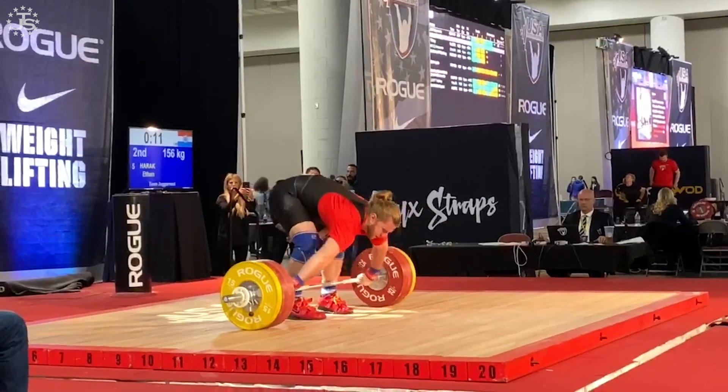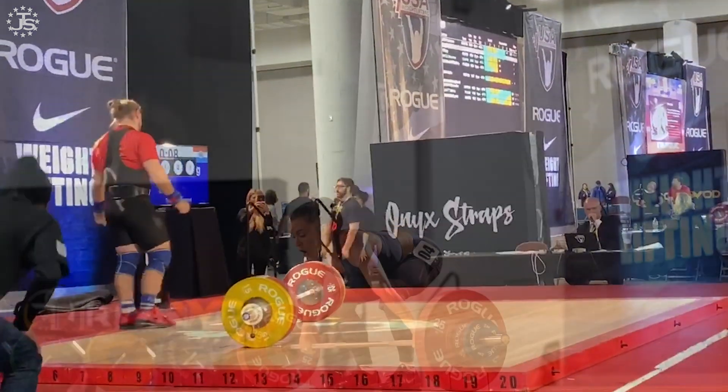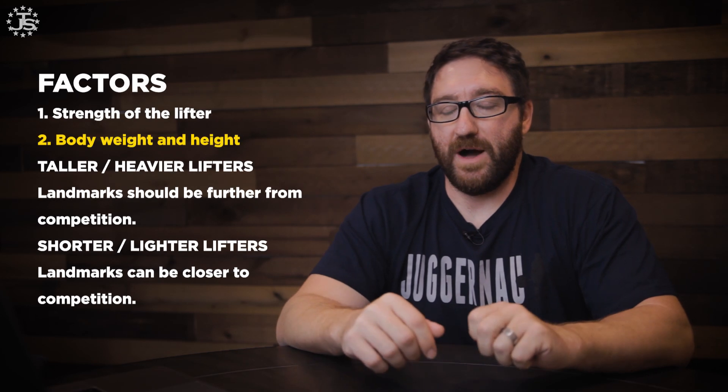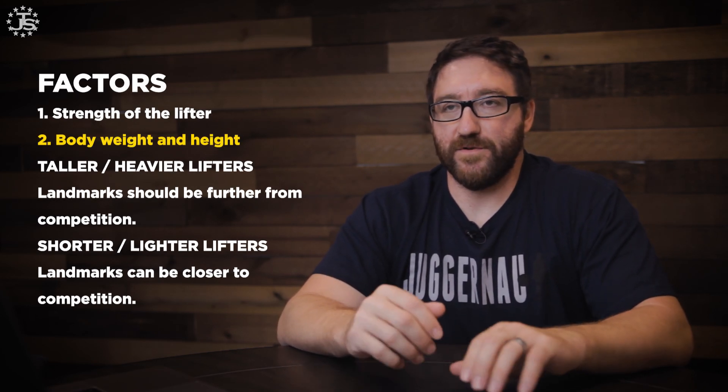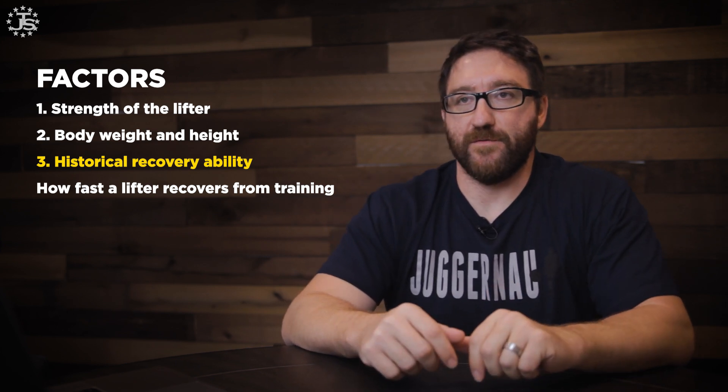For example, a super heavyweight lifting a 200 kilo snatch will probably have their opener snatch workout several days prior compared to a 49 kilo lifter snatching 65 kilos. The second factor is bodyweight and height — taller and heavier lifters should have those landmarks further from competition; lighter and shorter lifters can place them closer. Historical recovery ability is also key: how well or how fast a lifter recovers from training. Somebody who recovers quicker can put those landmarks closer to competition; somebody who recovers much slower should push them further out.